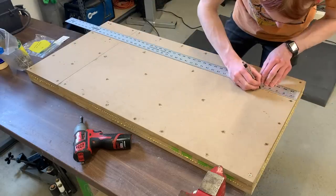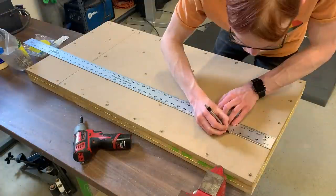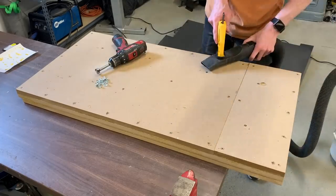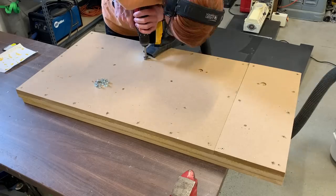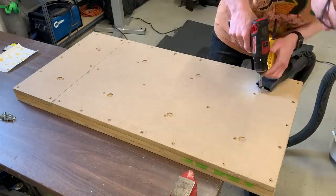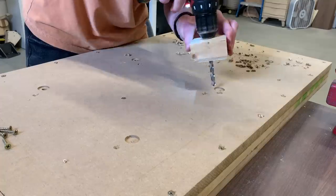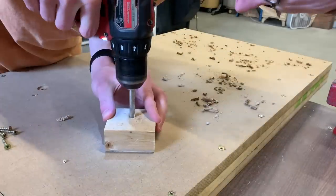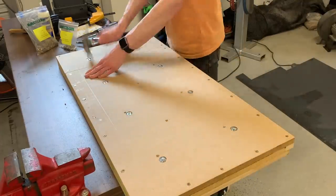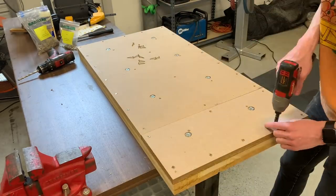Before I glue on any more layers, I want to embed some T-nuts in this slab, and those will be used to hold it down to the cabinets. The T-nuts are going to be embedded sort of in the middle of this layer, and that's because of the length of bolts I want to use — I'm just using bolts that I already have. Now that the glue is dried, I can take all of those screws out.